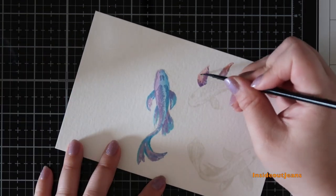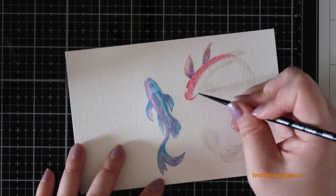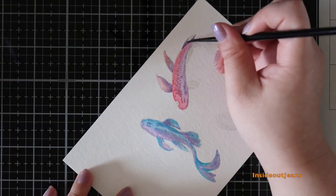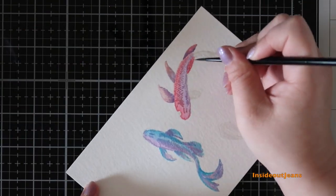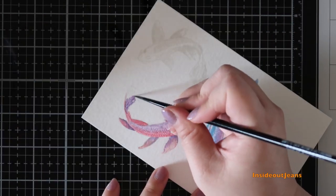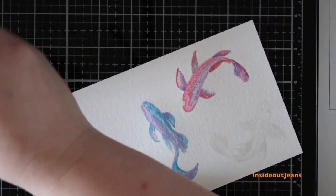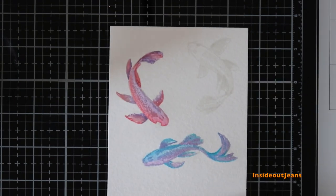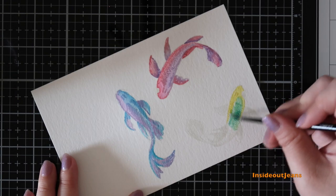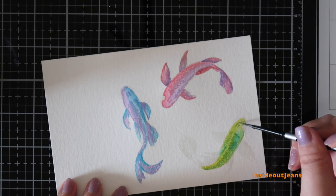Before I started filming, I actually tested out coloring a panel and used mainly oranges and yellows, which are typical koi fish colors. I normally tend to go with the natural colors for critters, but I ended up experimenting and using rainbow colors — only two colors for each fish, but it looks really cool.